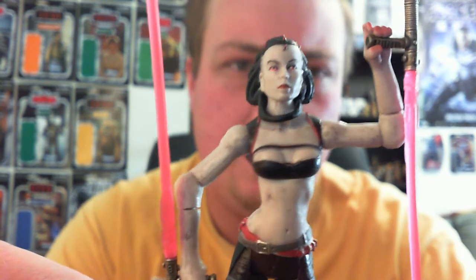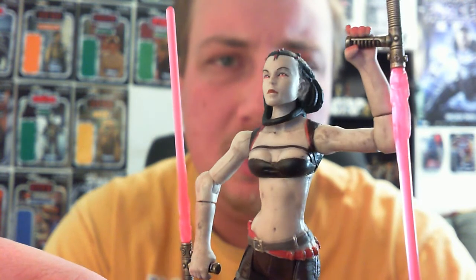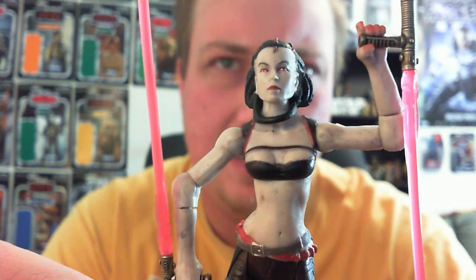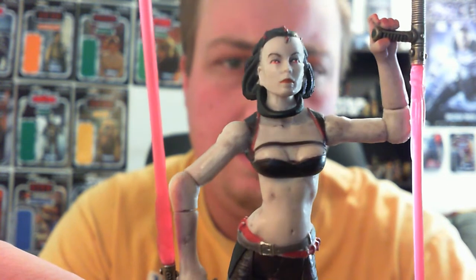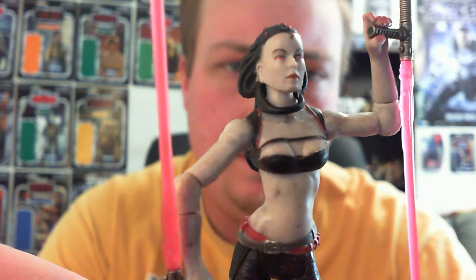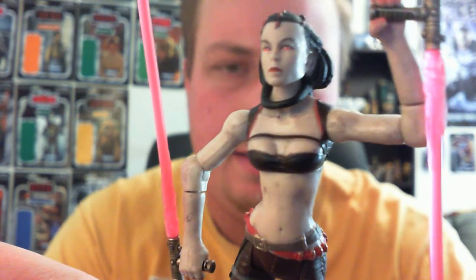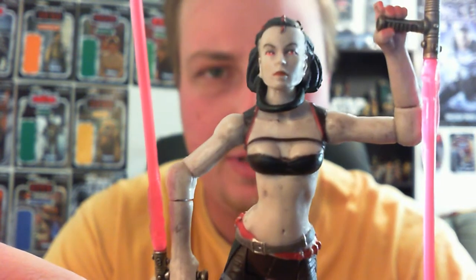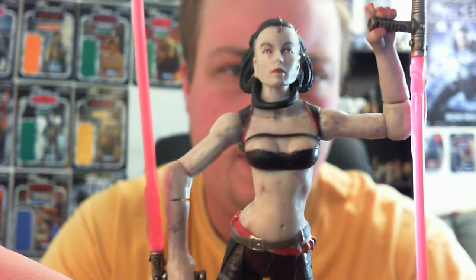I'm not sure which release was the first or second, but the other one was more of a fleshy, pink skin tone. Just a little bit of information there — it also said on Rebel Scum that it was also posed differently between the two variations.